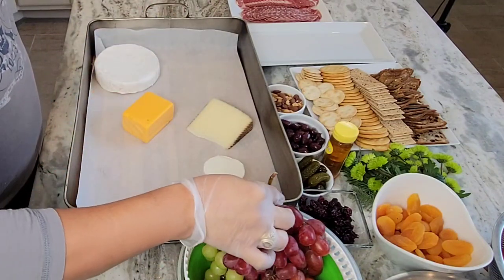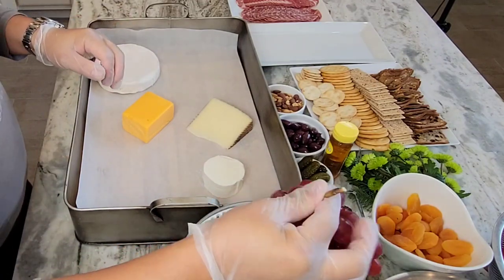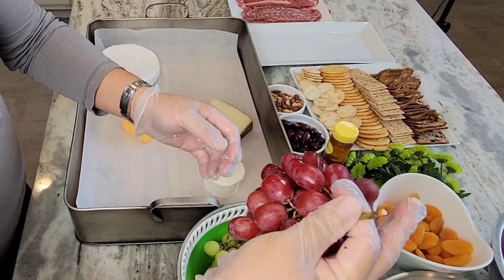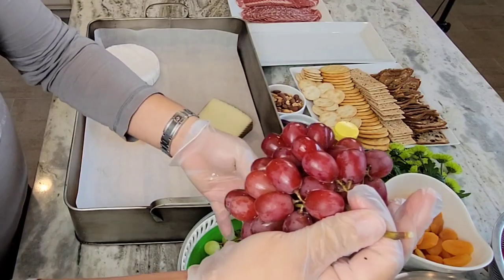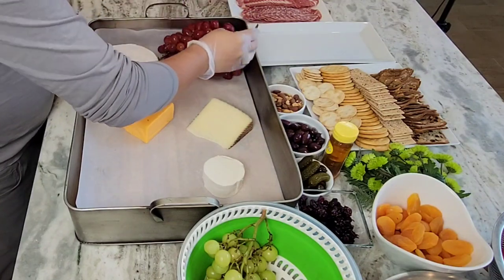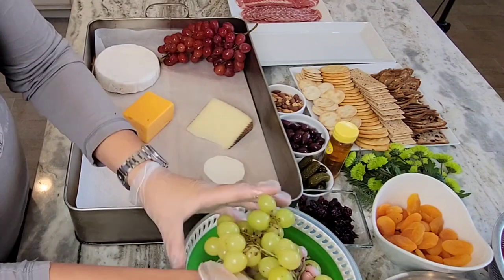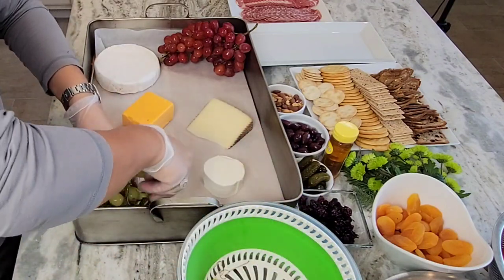Now with these cheeses lined up, I'm going to fill the void and see how I'm going to fill out the rest of the items. All these fruits were pre-rinsed — just do a double check to make sure there's nothing wacky — and I'll put some right there and some right here.